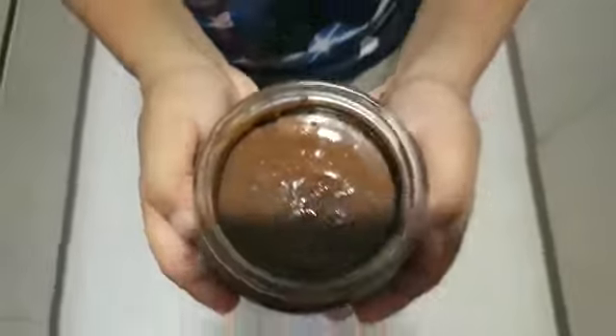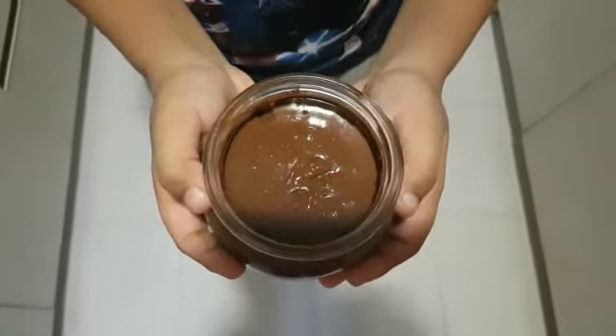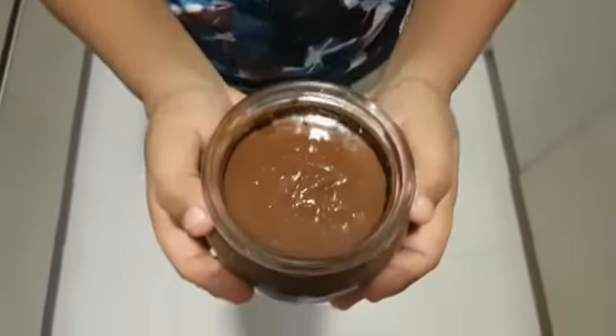Chocolate hazelnut spread is ready. Thank you for watching. Please like, share, and subscribe. Bye!